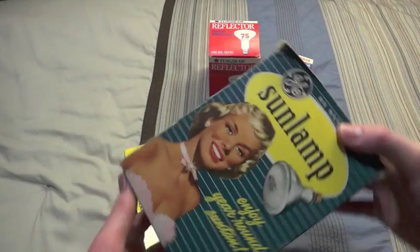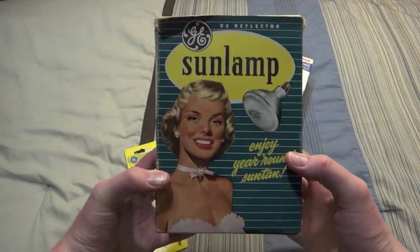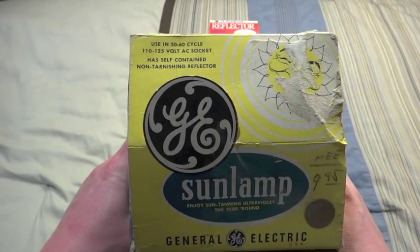And last, but not least, is the amazing find — the GE sun lamp, which is 275 watts.